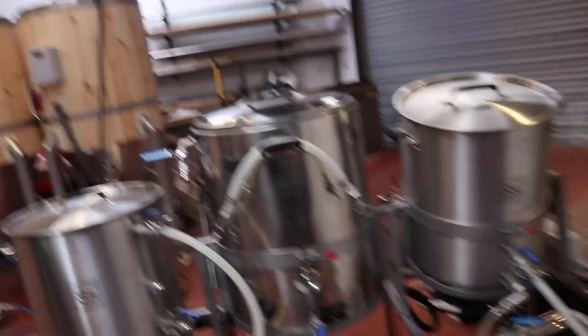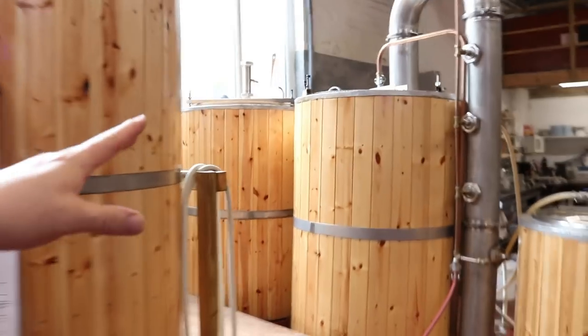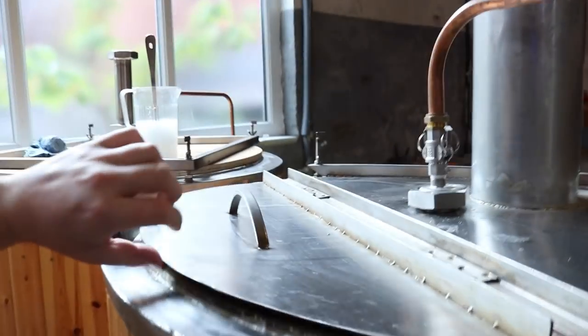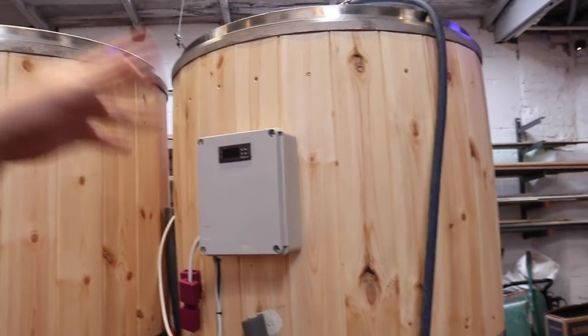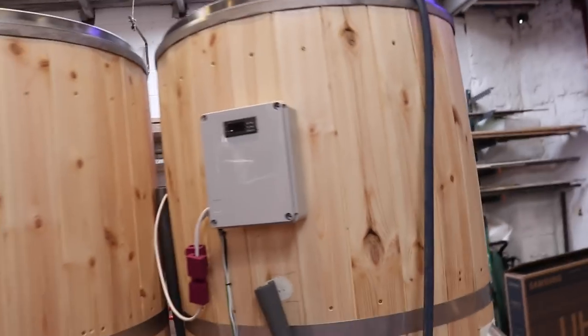I've just weighed out some hops for the plum porter, which is what we're going to be brewing today. I did contemplate whether it would be wise to fire up the pilot kit, because we've not really used it before, and I am doing a brew on the big kit as well — the proof of concept is just about to start the boil. We're also using one of the newly commissioned fermenters for the first time, so there are a few firsts going on today. In this video I'm going to concentrate solely on the plum porter recipe.